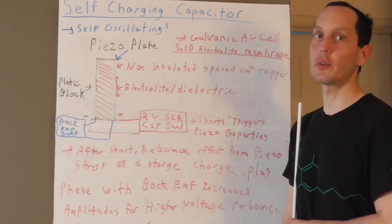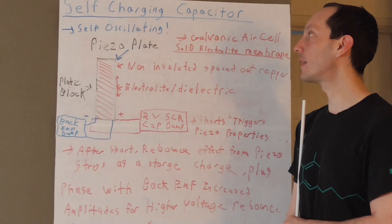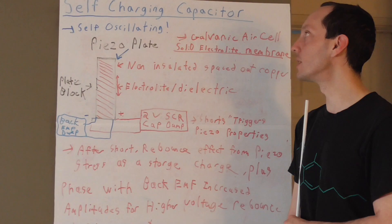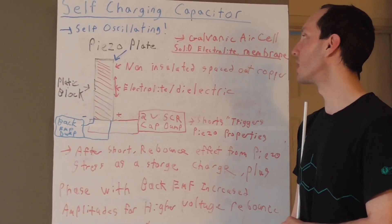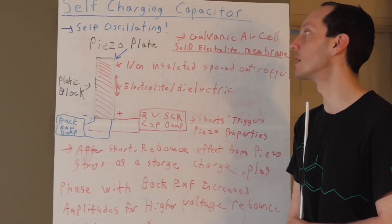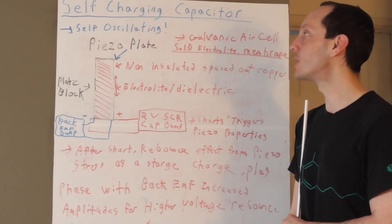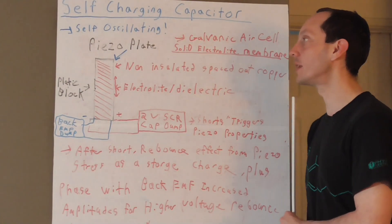Good day folks. I'd like to show you another variation, a concept you guys could experiment with. I think this one will be easier than others I had posted with similar methods and ideas with feedback and self-triggering oscillations with galvanic type air cells. So I took the concepts and tried to make them more simple and combine even more projects into one, and maybe this will be easier for you folks to experiment with. So let me explain how this works.